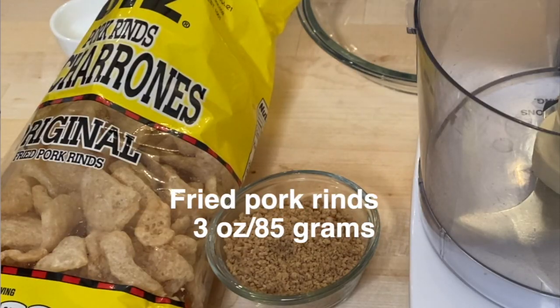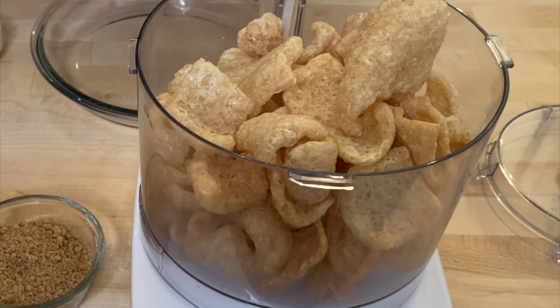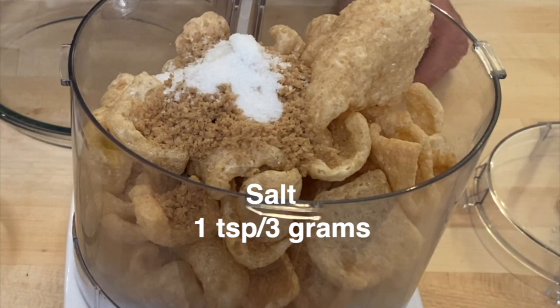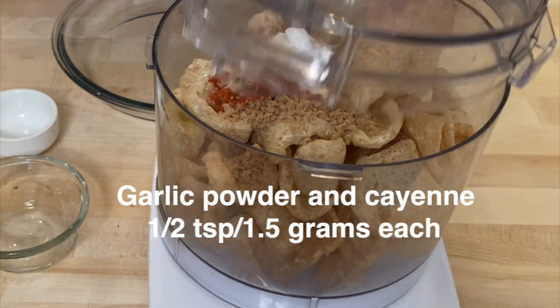We have bagged chicharrones — the recipe called for three ounces. We're also going to put in some plain unseasoned breadcrumbs, three tablespoons of those. We have a teaspoon of salt going in, and we want some seasonings, so we're going to put in a half teaspoon each of garlic powder and hot cayenne pepper. In the food processor, we're just going to grind this up.